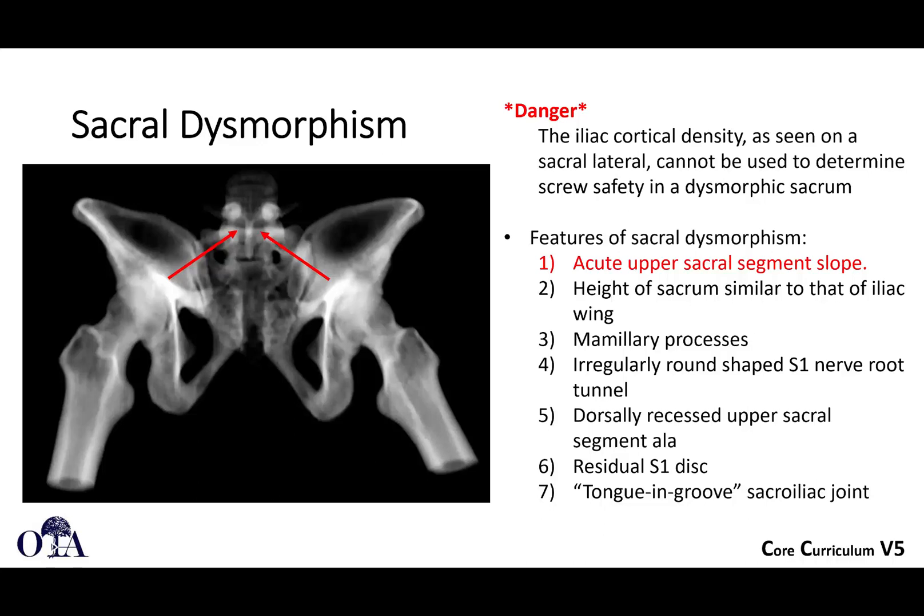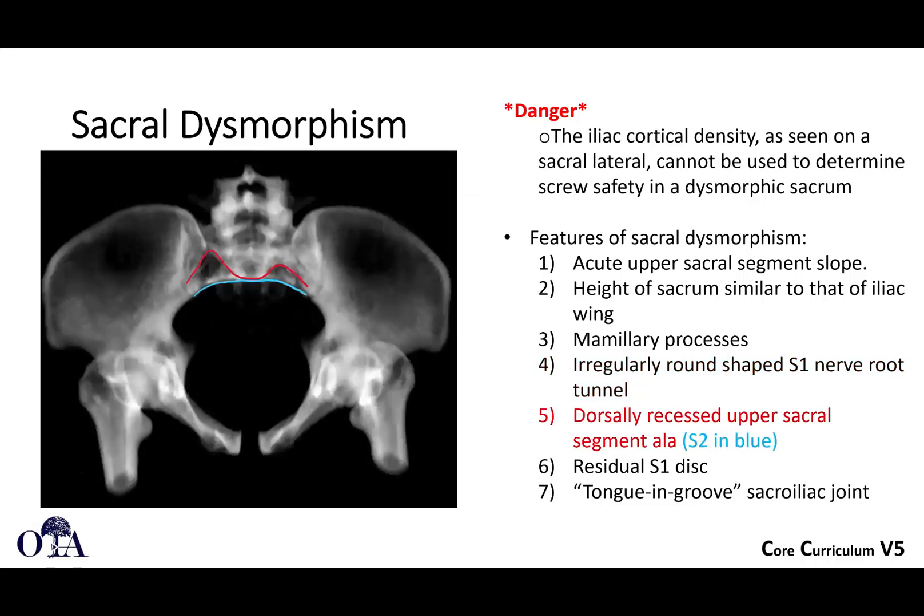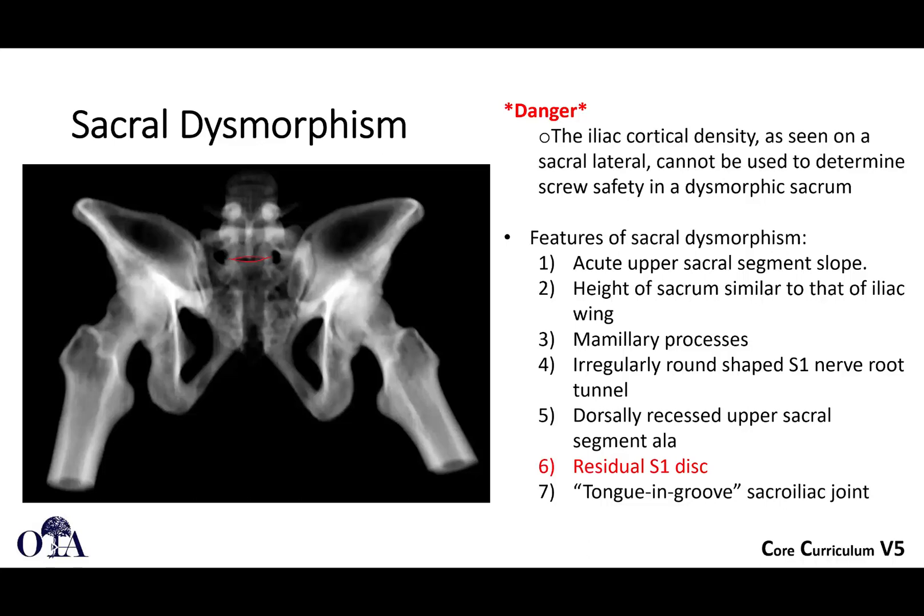When you have dysmorphism — it can be unilateral or bilateral — the iliac cortical density can't really be used effectively. Features include an acute upper sacral segment slope instead of coming flat across, causing an acute angle. You may notice the height of the sacrum is similar to that of the iliac wing. You may see mammillary processes, an irregular round-shaped S1 nerve tunnel. On your inlet view, a dorsally recessed upper sacral segment; on the outlet view, a residual S1 disc. Many of these findings you can see on CT scan. You really don't want to wait until you're in the operating room to find out you have dysmorphism — this needs to be identified preoperatively.